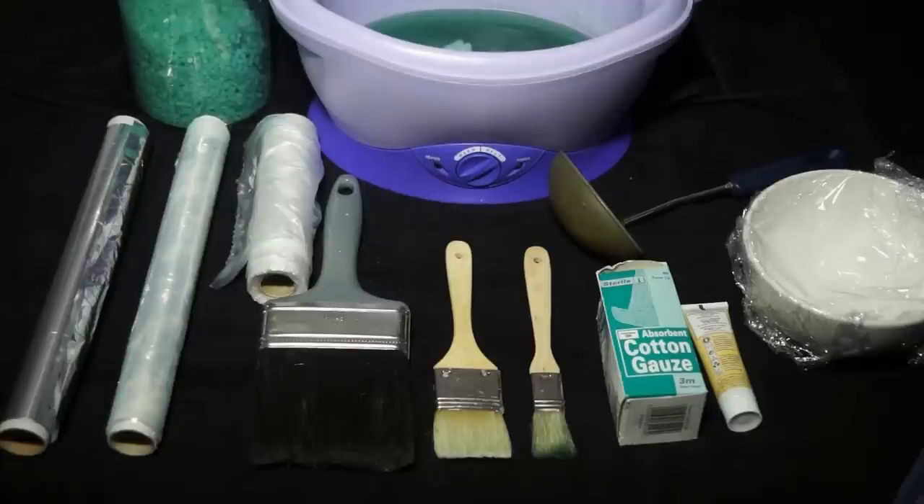When we're doing paraffin wax it's best to have an oil base on the skin, so you might choose to do it after a hand and arm massage, after a foot massage, or a face mask that leaves an oily base because it's a lot easier to slide it off when you're finished. If we're doing it on the face, we just make sure we protect the eyes and the gauze ensures it's not directly on the skin, making it a lot easier to remove.